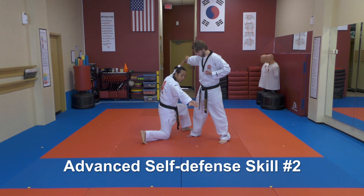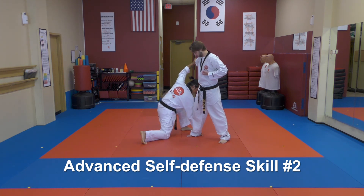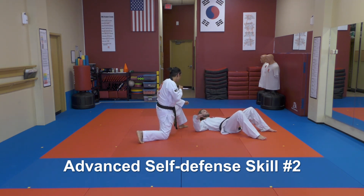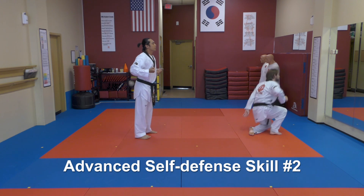Then point your thumb to the ground and catch the Achilles. And that's the key part — the Achilles, not the calf, not the back of the knee. But the closer we go, the better for the technique. Then look where the toes are pointing. From there: push, lift, strike, and finish.